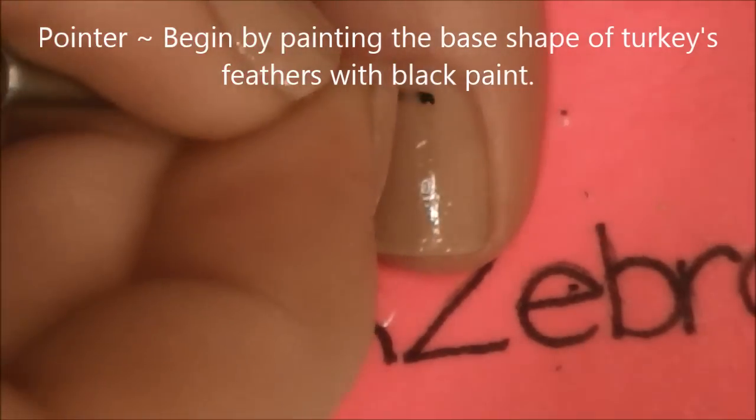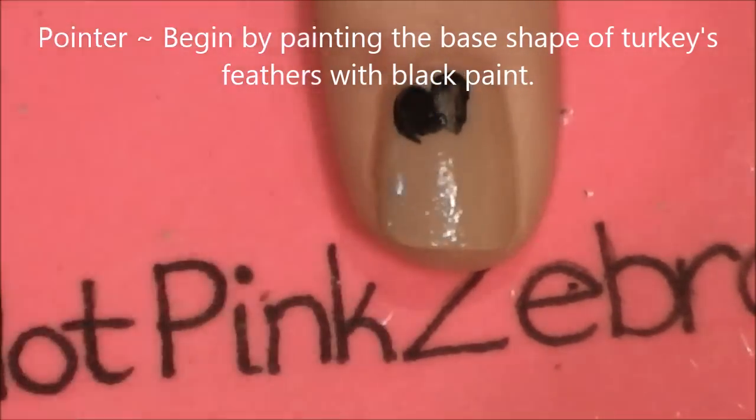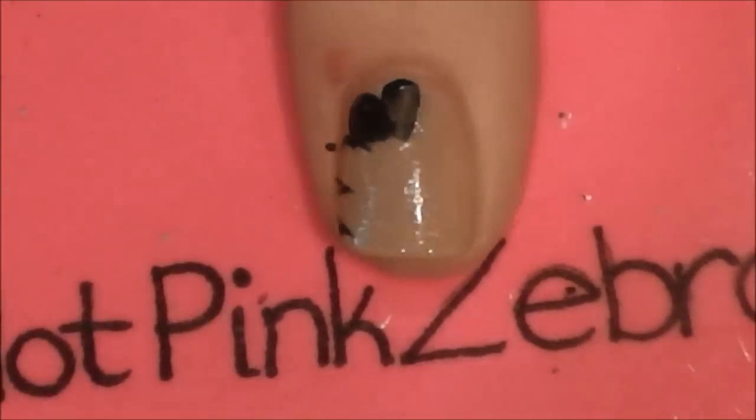On your pointer nail, begin by painting the black outline of feathers. This is basically just several loops going around in a circle. And then don't forget to fill them in entirely.